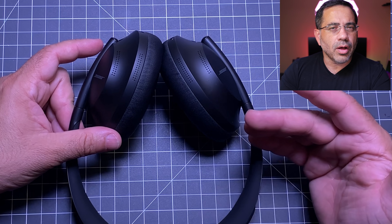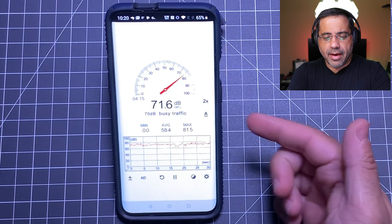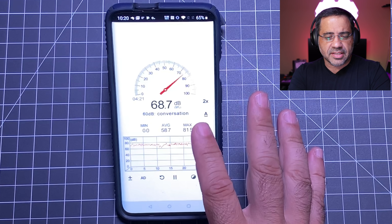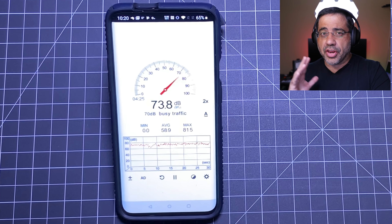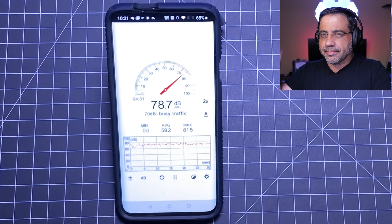Let's do a call quality test and also test passive and active noise canceling. We're submitting a call quality test using the Bose 700 with active noise canceling on. We have a loud environment — office setting, coffee shop — with noise anywhere from 60 to maybe 80 decibels. This is what the call quality would sound like on the Bose 700. I'm speaking in a low tone. This is a test — one, two, three. Let me know what you think about the call quality in the comment area below.